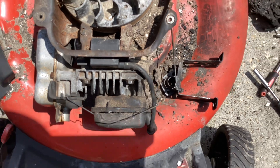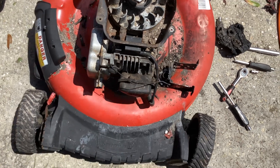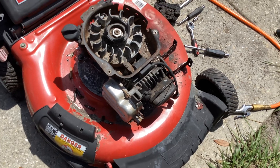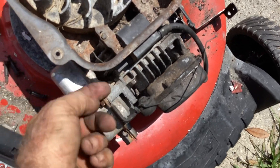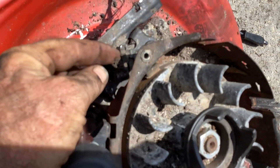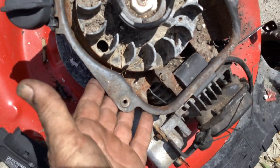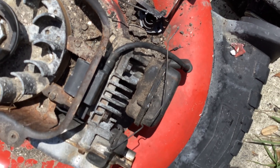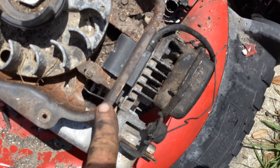Whoever owned this probably panicked — I know I would, having a machine burn up right in front of your eyes. I wanted to mention I'll reuse this recoil. I followed the kill wire all the way down underneath up to the linkage and I don't feel any burn marks on it. I think it was away from the fire on this side, and I don't see any melting on the plastic or rubber — so this is going to get reused.